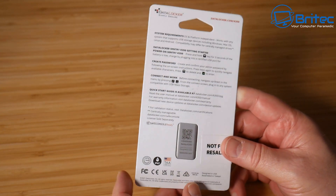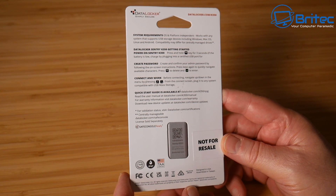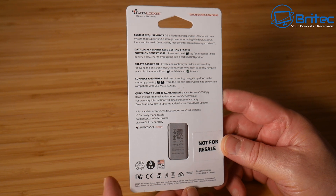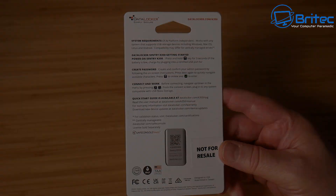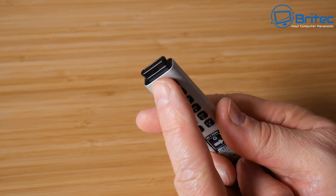It's a super easy setup and I'll show you how to do it. You can store photos, documents, just about anything really, and keep it safe when it's encrypted. You would need a password to access the actual drive to use it. This is the actual drive here.